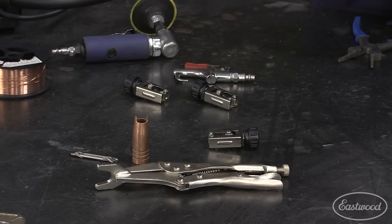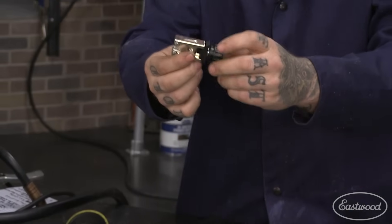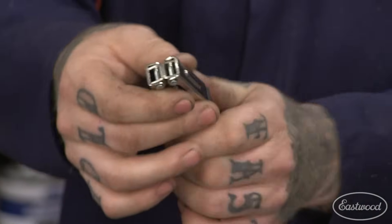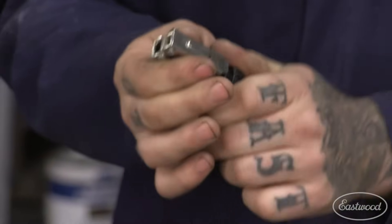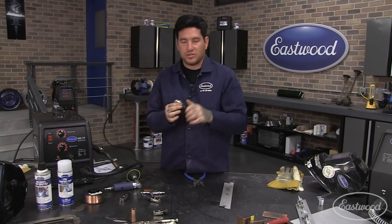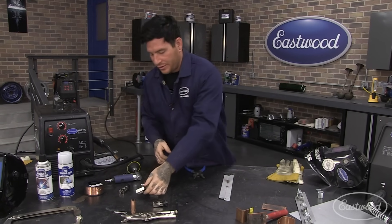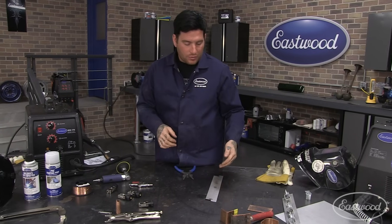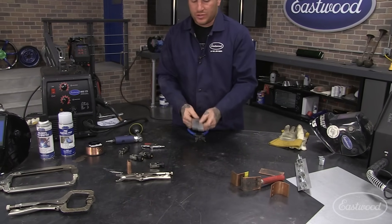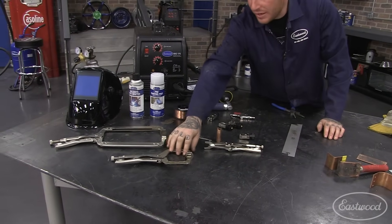These little pinch weld clamps are really great for setting up your panels. They have little thumb screws on top and incredible clamping power. You can clamp the edge of a panel and tighten the whole piece together. I keep a ton of these in my toolbox for mocking up panels - they're not just for pinch welds but for general fabrication. If you're doing sheet metal MIG welding and setting up a panel on the edges, you can clamp the ends and do those first couple of tack welds.